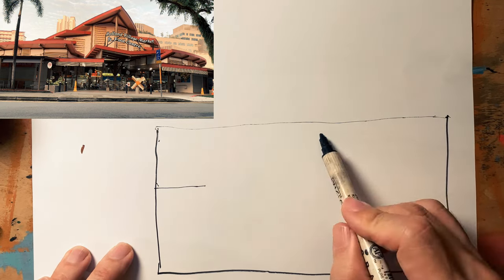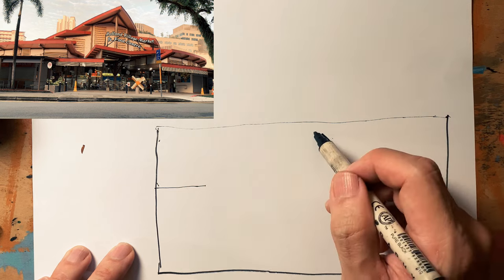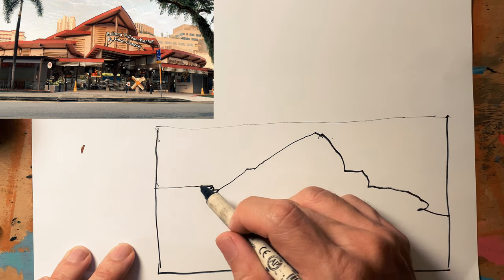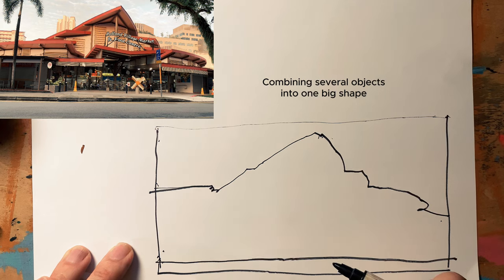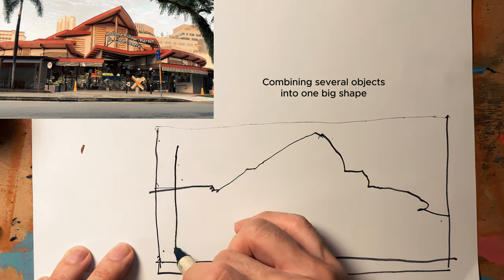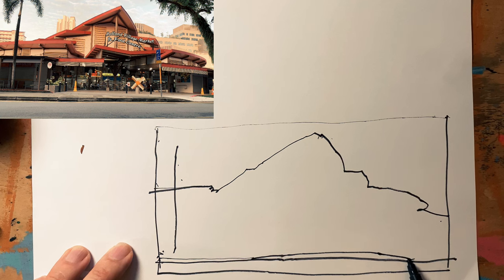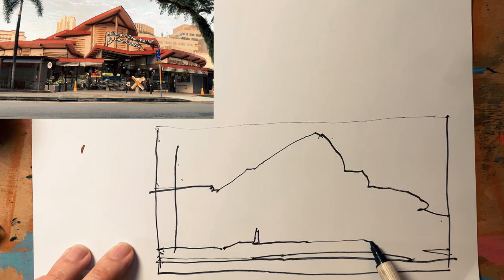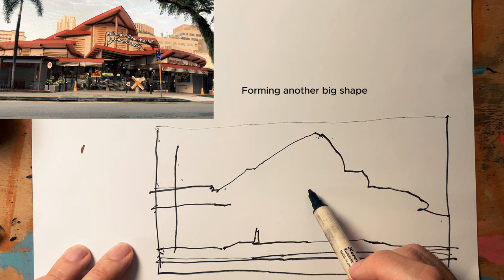Before I get to the small details in the dark I'm going to draw the building first. Using the contour drawing approach I'm combining all the details in this structure into one giant big shape. I'll just put in this tree and this pavement to serve as little guiding points. Okay I better get back to the bigger shapes — don't want to get lost in all the small shapes yet. Combining lots of details again to form this secondary big shape.